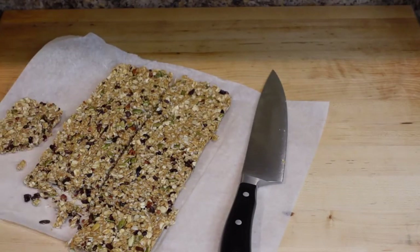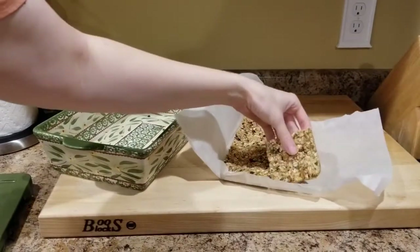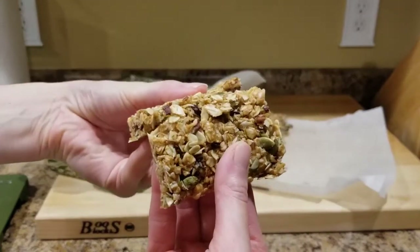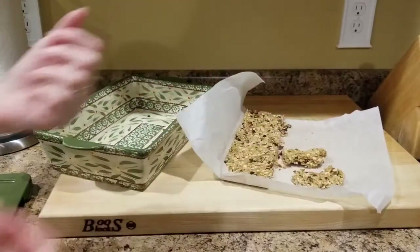It's actually the next day now. Before James and I head out on a hike, I wanted to show you how well those granola bars hold together when kept refrigerated overnight. You can see this piece holds together so much better now that it's had time to chill and firm up. They're still really soft and chewy — they don't get hard — and still nice and crunchy with the nuts. You've got to try this recipe!